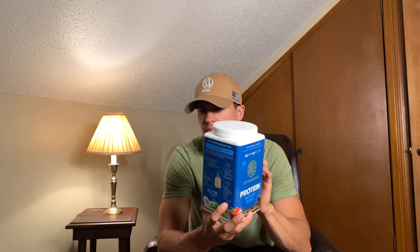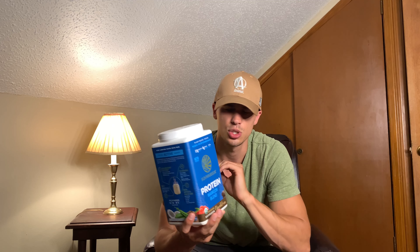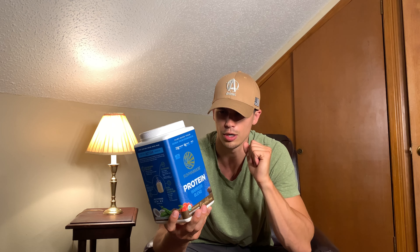And this does mix pretty well. I use both a blender and a blender bottle whenever I make my proteins. This mixes just fine in a blender bottle with the little wire ball.